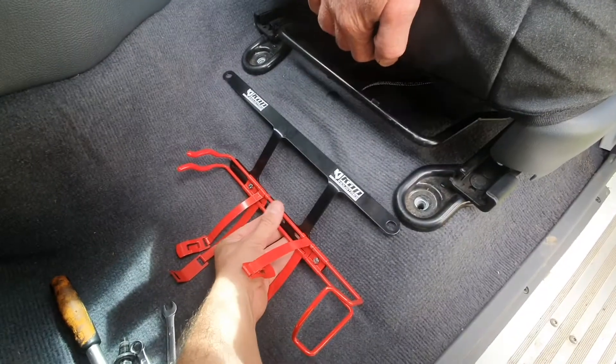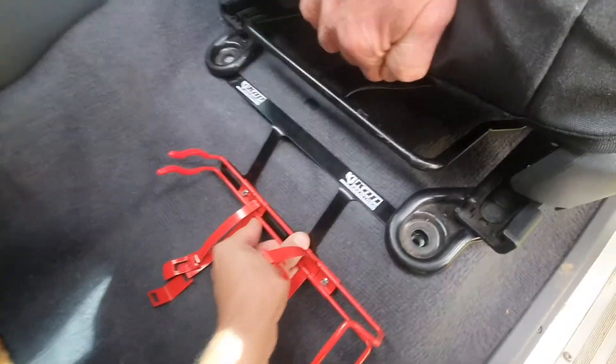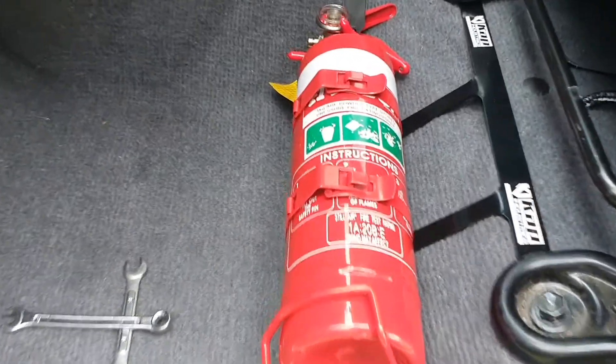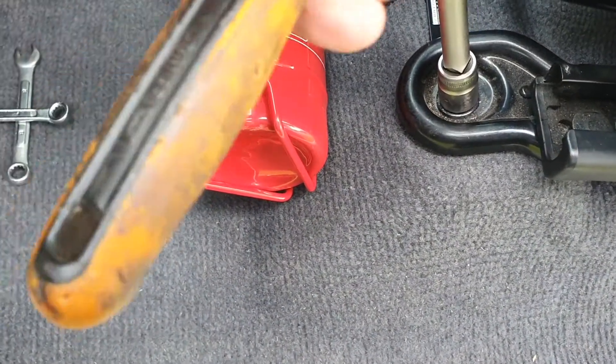Once you've attached your extinguisher cage, lift the front of the seat up and the extinguisher goes in place like that. After you've installed your extinguisher cage and extinguisher, just tighten up your factory seat bolts again.